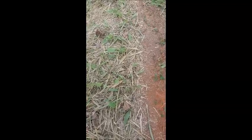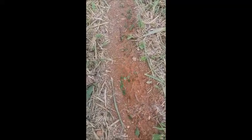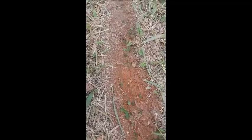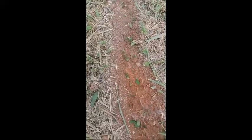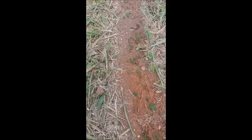I used the product last time, and over here on this path I put the product on the path, but the ants were too smart for it. What they did was just move it away from their path because it was blocking their way, and they just kept on going like nothing. So the product didn't do anything at all.